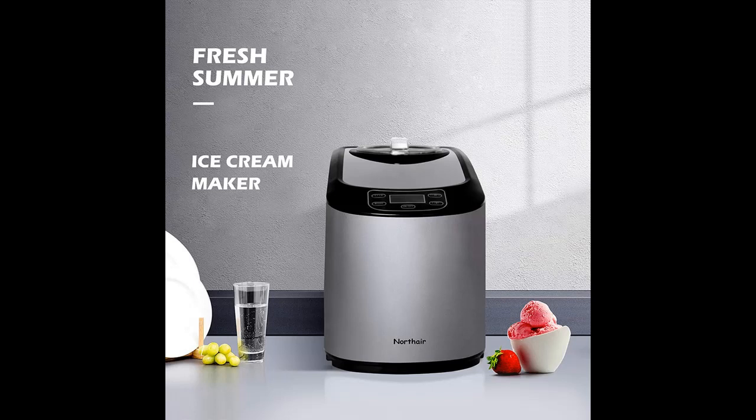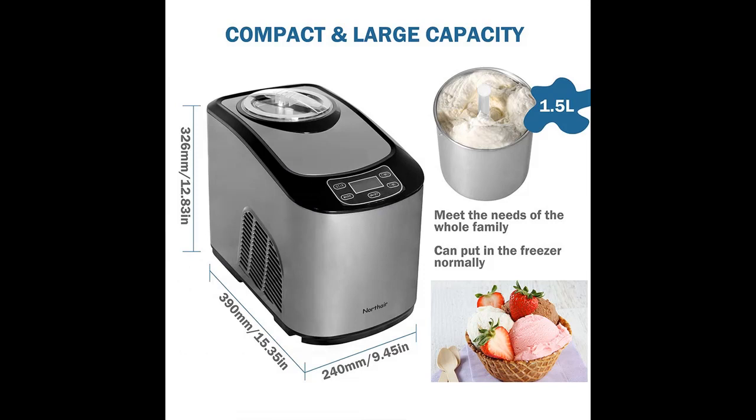Now you can make your favorite frozen yogurt at home in one hour or less. The fully automatic Northair frozen ice cream and sorbet maker lets you turn ingredients into a delicious and healthy frozen treat with no fuss and no mess. Simply add your ingredients to the bowl, press on, and the machine does the rest.